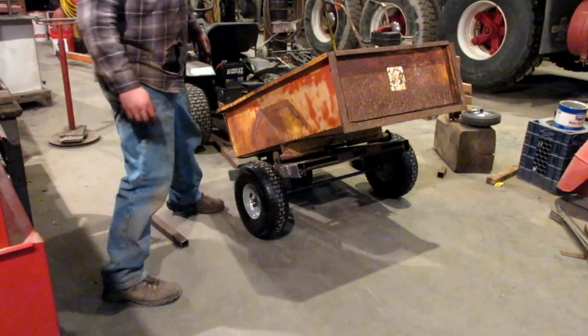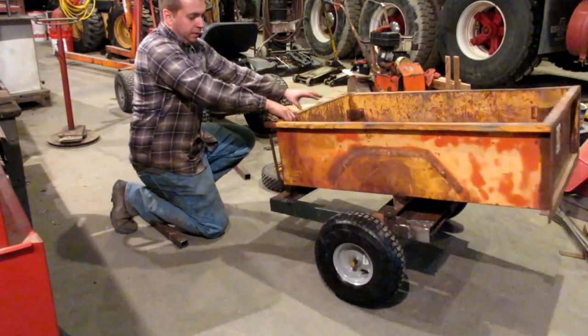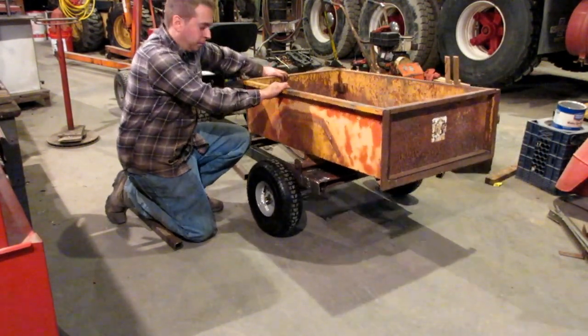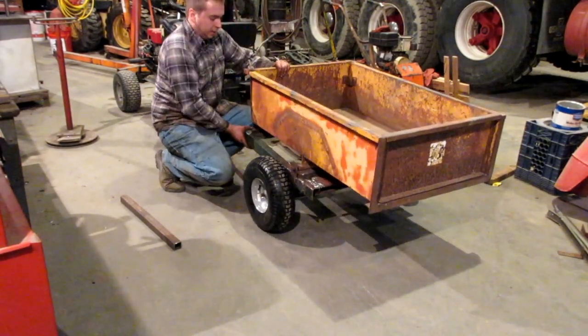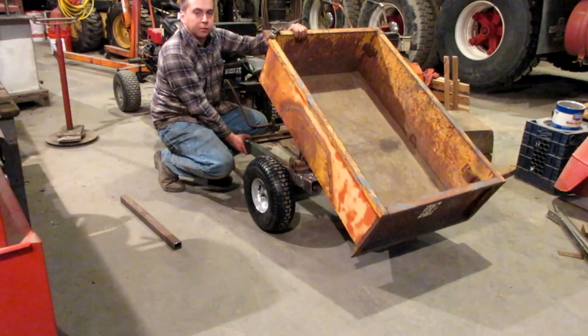Here's the cart together with the box on top. Right now I don't have any tongue on it, but it's working like it's supposed to, which is good. It still does just like it's supposed to.